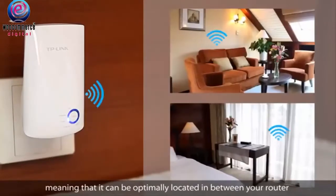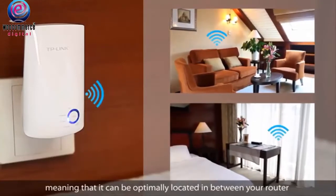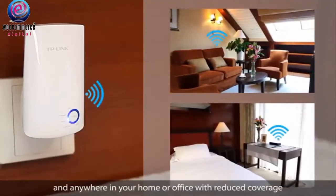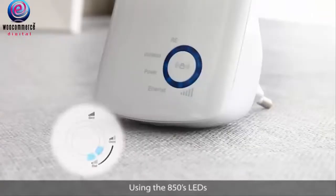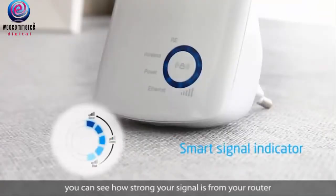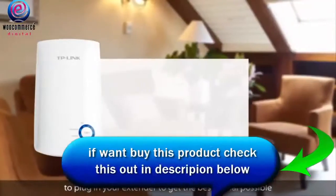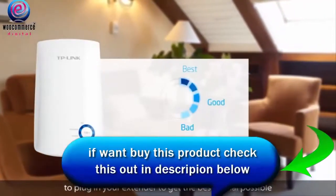The 850 is designed to be plugged in directly to a wall outlet, meaning that it can be optimally located in between your router and anywhere in your home or office with reduced coverage. Using the 850's LEDs, you can see how strong your signal is from your router, so you can use this to find the best location to plug in your extender to get the best signal possible.